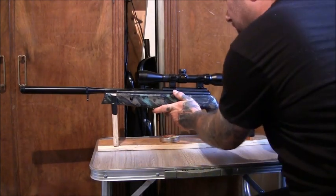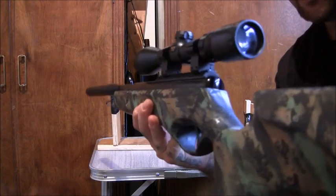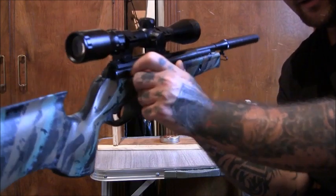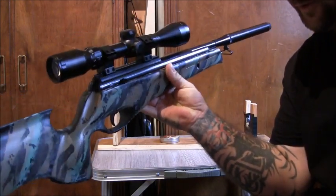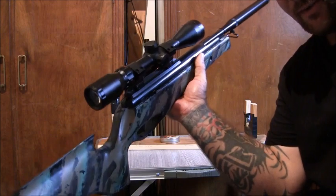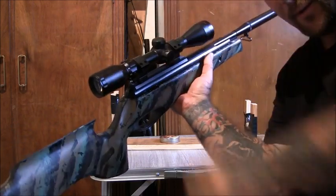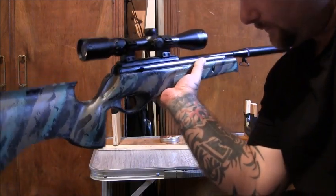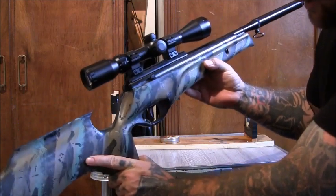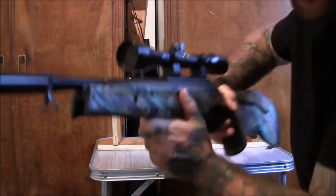Like I said, a spring air rifle is completely self-contained rather than a pre-charged pneumatic which needs gas bottles. This one does have an auto safety on it — a lot of air rifles don't have any safety at all. You can't decock this one, so when you put a pellet in you're going to have to fire it. It's got an adjustable trigger, but the main thing is it's completely self-contained.